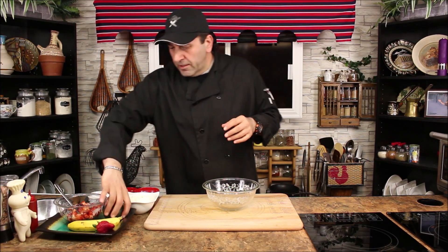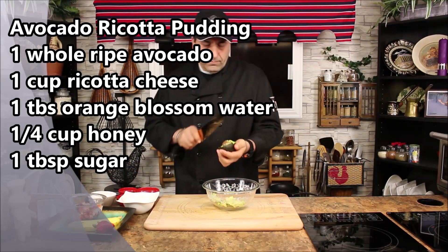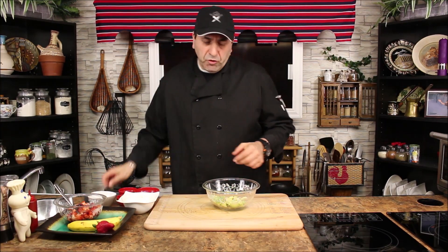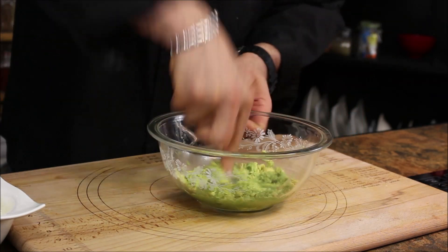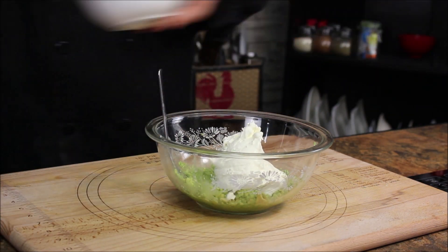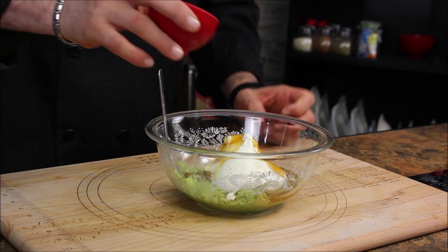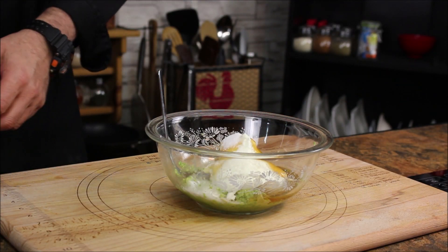Now let's work on the ricotta filling. I'm using ricotta cheese to make a kind of ricotta cheese pudding. First I want to do the avocado — this is a good yummy thing to make at home. We're gonna smush the avocado till it's very smooth and pasty. If it's a little chunky, that's fine. Now we add the ricotta cheese, some honey, orange blossom water, and a little bit of sugar and mix it all together.